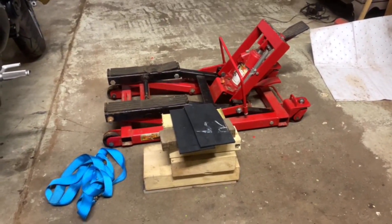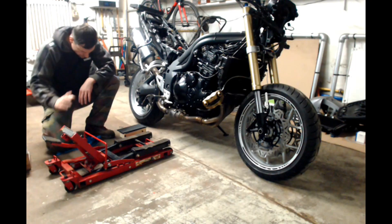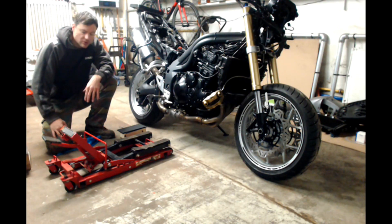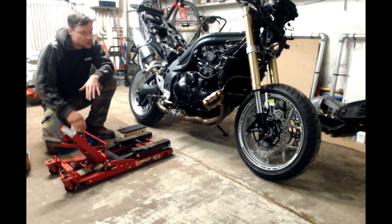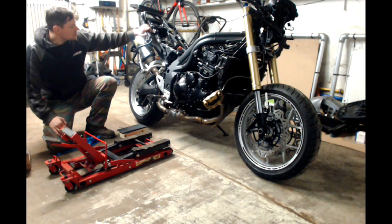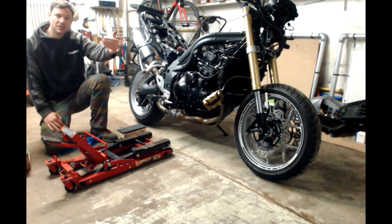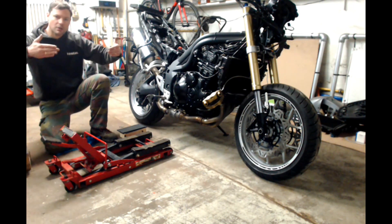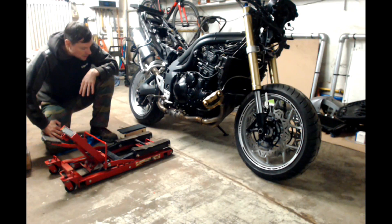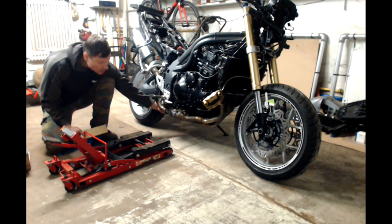I'll give you a show on how I do it. A key point is that you don't lift it too high — just off the floor is okay. For me, the bike is now on the sidestand. I've tried doing it on the paddock stand, but the paddock stand will let the wheels move and the bike will keep going. So the sidestand is best.